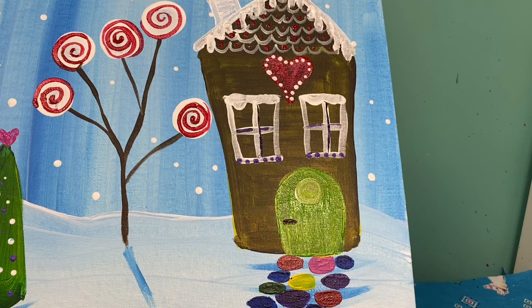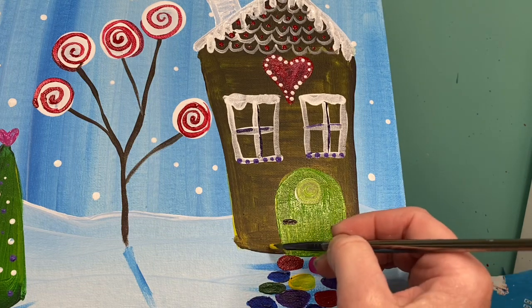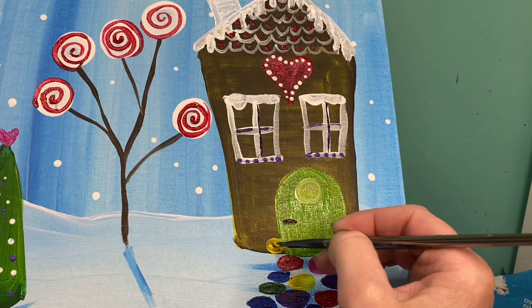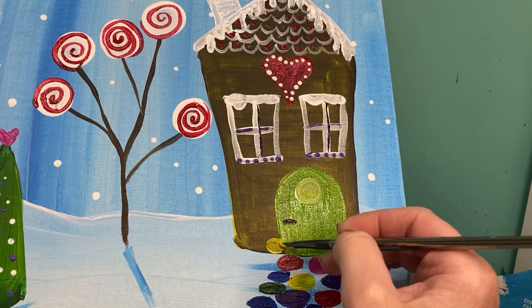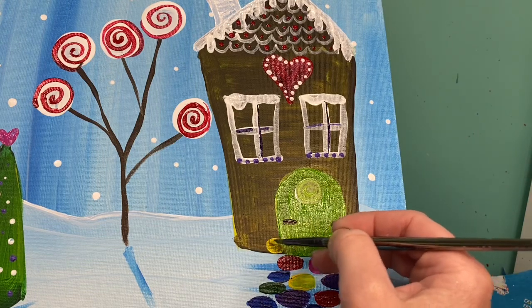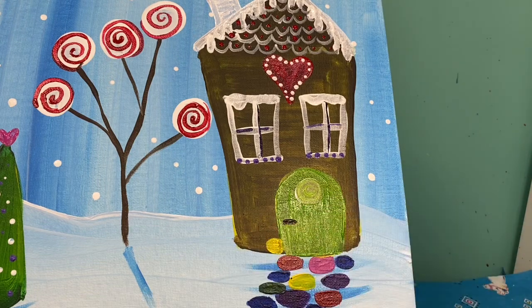I need to add a few more decorations to my house. I could think about adding candy canes up by my front door, or gumdrops around my house. What kind of ideas can you come up with for your house? I'm going to do some gumdrops right around the door — these are going to be little scallops or little half ovals. I do want these to be in a pattern.